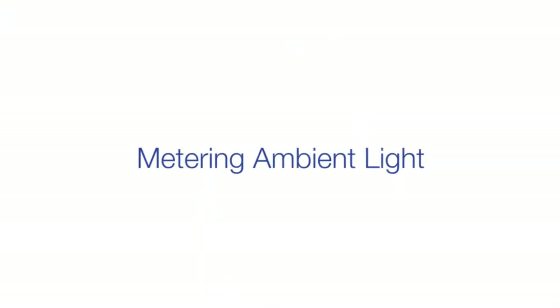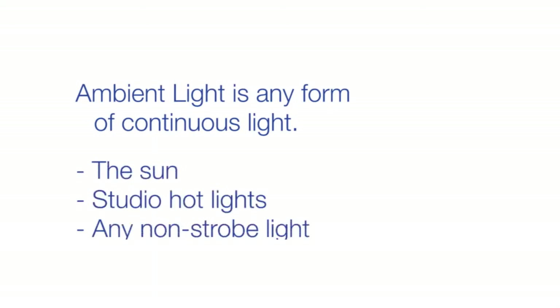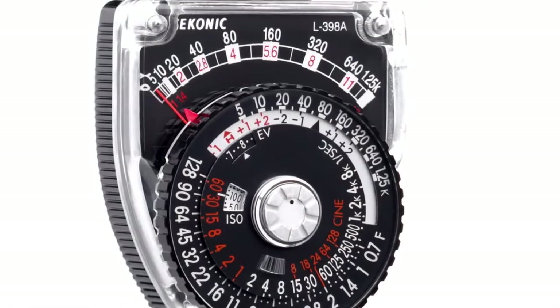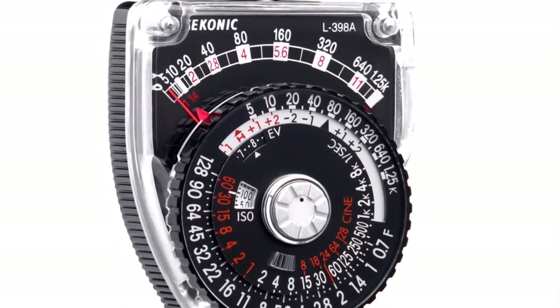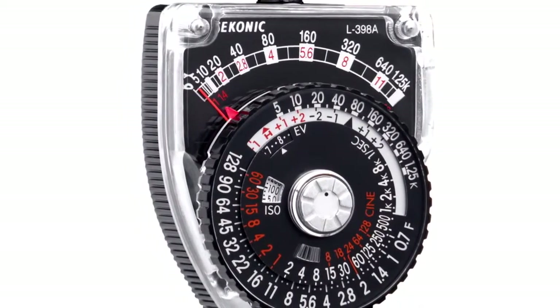Metering ambient light. Ambient light is any form of continuous light — for example, the sun, studio hot lights, or any non-strobe light. The L398A's simple analog system makes it easy to get accurate exposures in any ambient light situation.